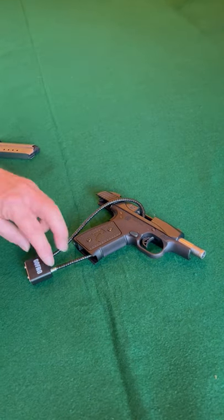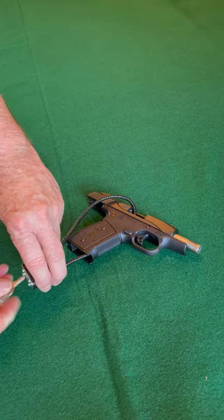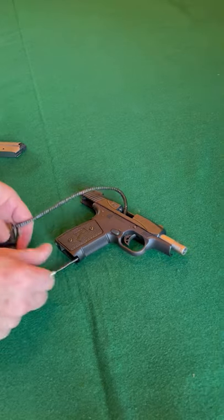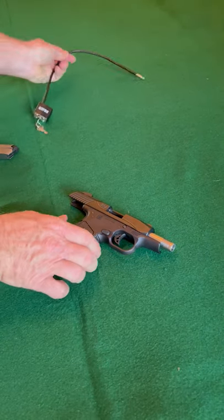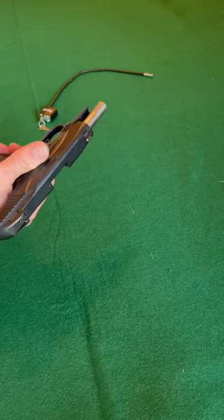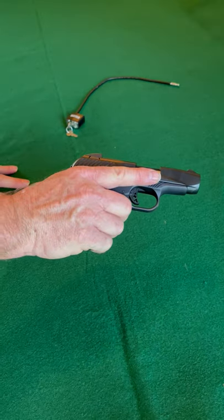To disengage it, it's pretty simple. Take that out and we're ready to go.